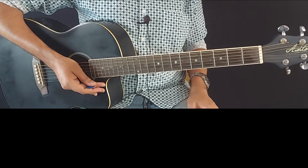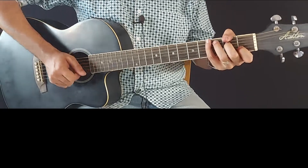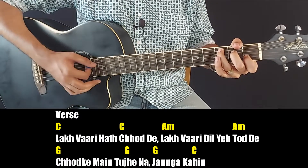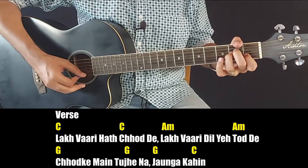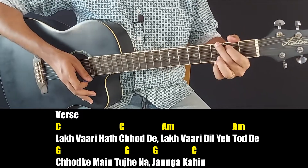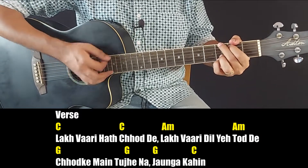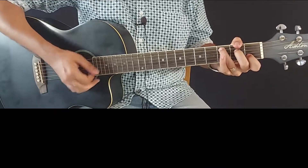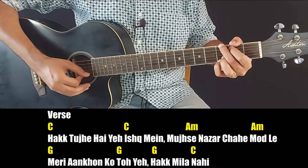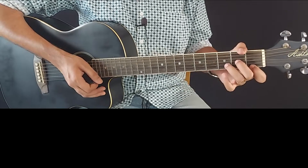In this song, we will simply use C, Am, G, and C. We can use a little riff here. The main chords in this section are D minor and G.